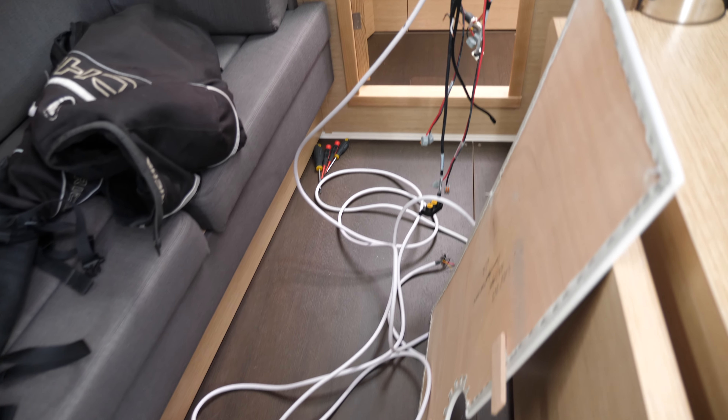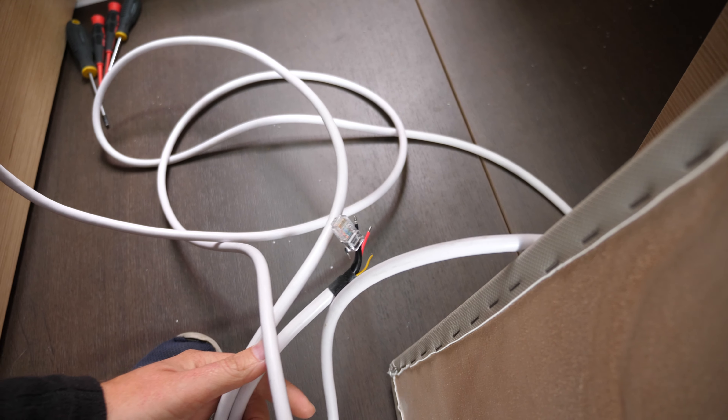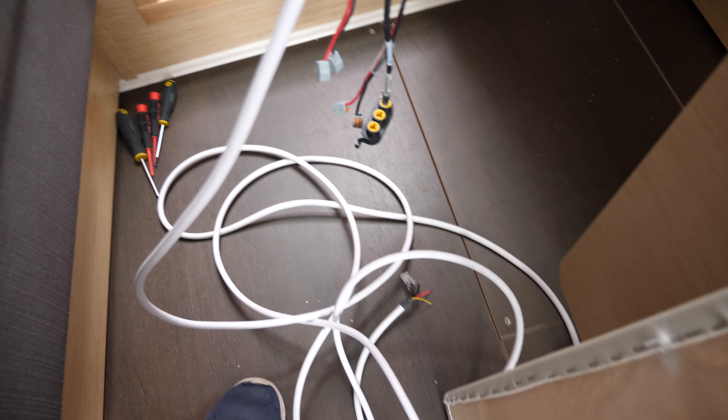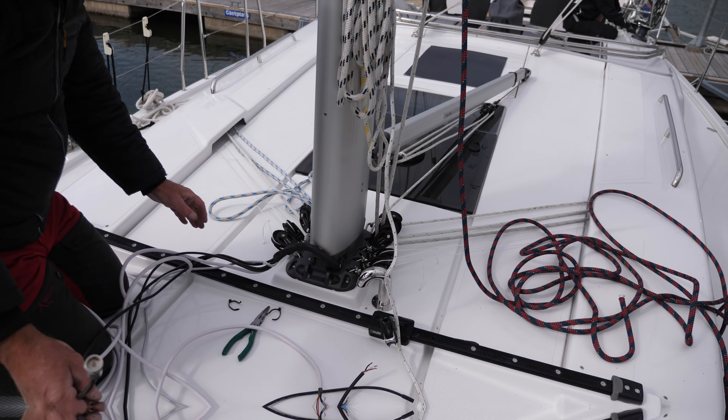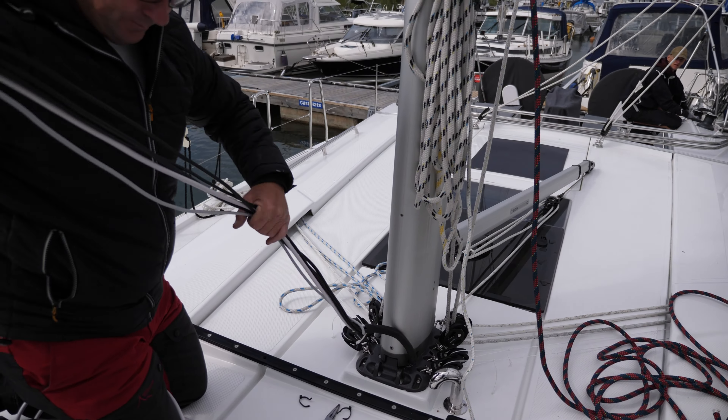We're just preparing the halyards first of all, getting those down, and then we'll move the boat over to the mast crane. Preparations are also going on inside the boat because all the connectors for the mast are on the inside — just disconnecting all of that, taking all the panels off up there, and then we can carry on.